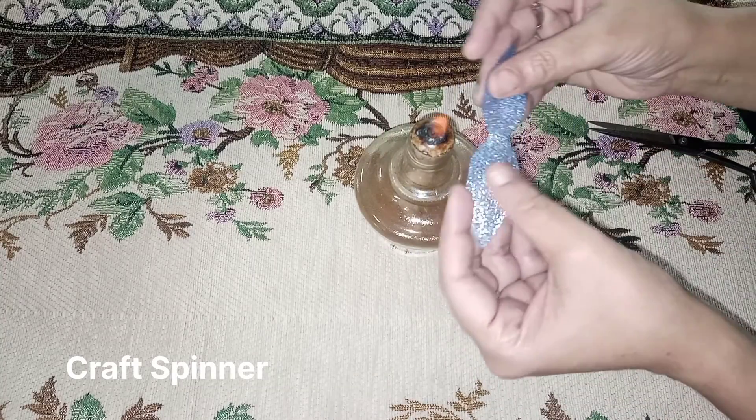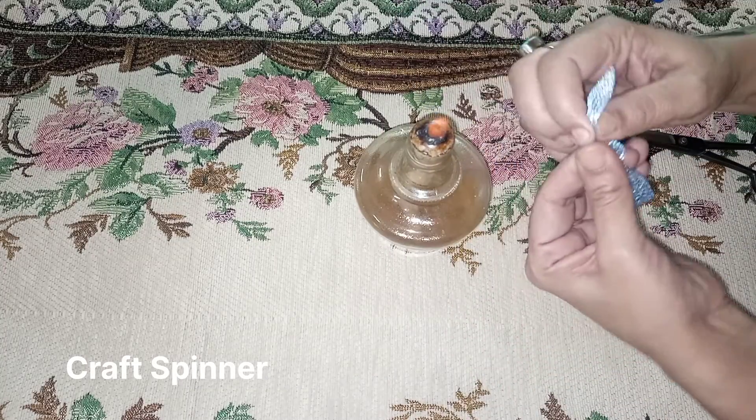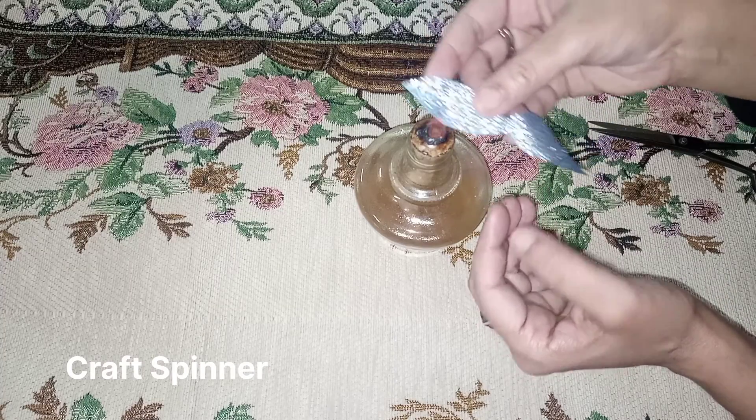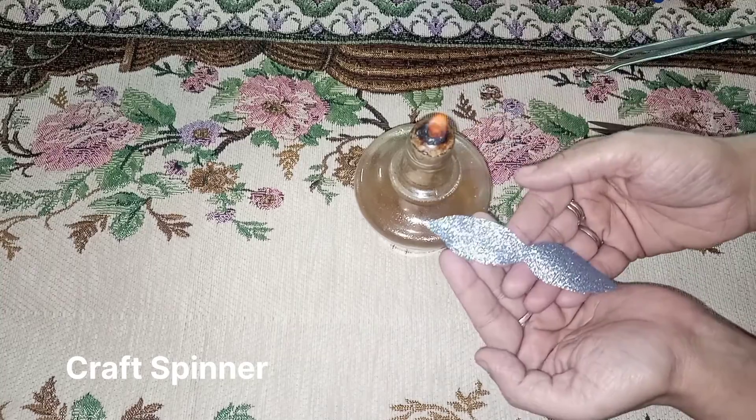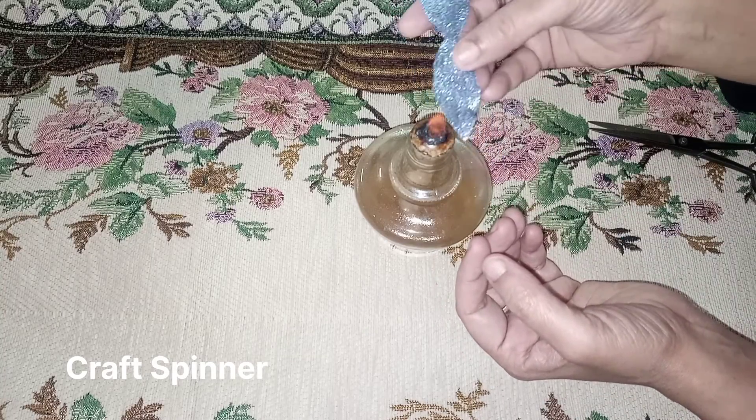Secure the center portion of the leaves by burning it, then burn the edges of the leaf and give it a frilly look — the same way I gave a frilly look to the petals of the flowers.